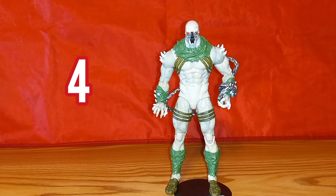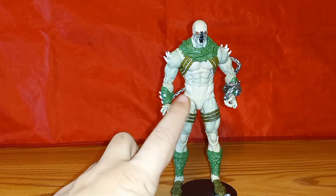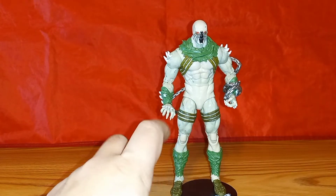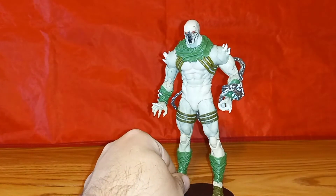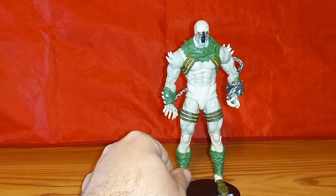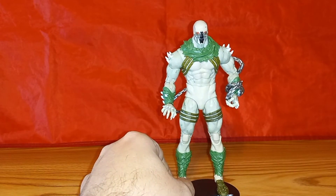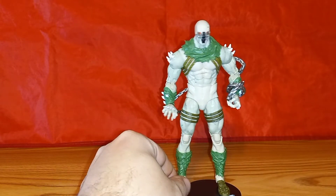Checking in at number four, I'm going with King Spider. Another really cool figure. I love the off-white, the dirtiness of him, and the green really contrasts really nicely — just a really nice looking figure. But I do have him at number four just because this is a really solid wave and the other figures I just think were better.